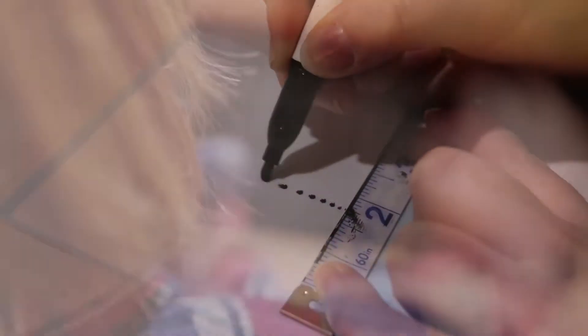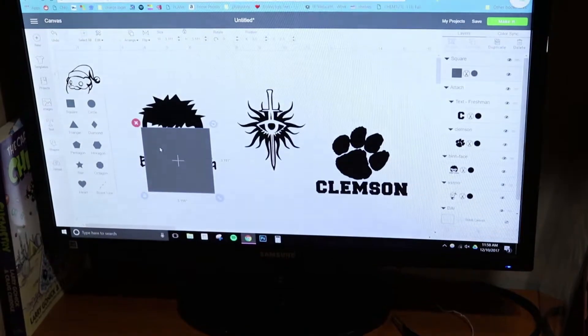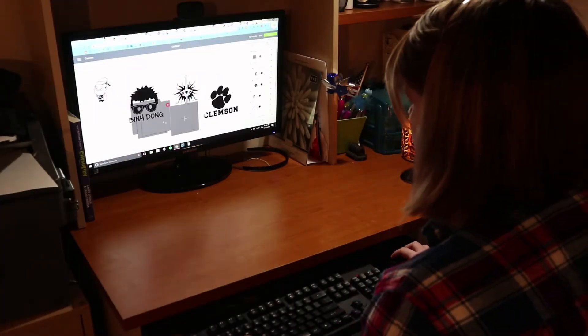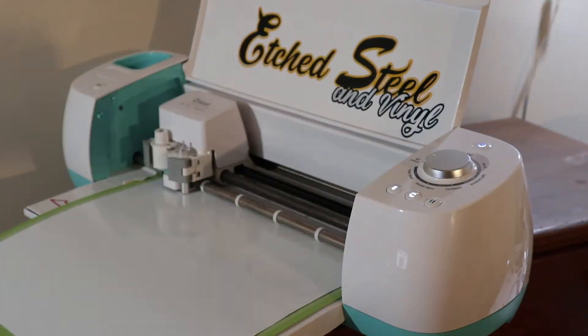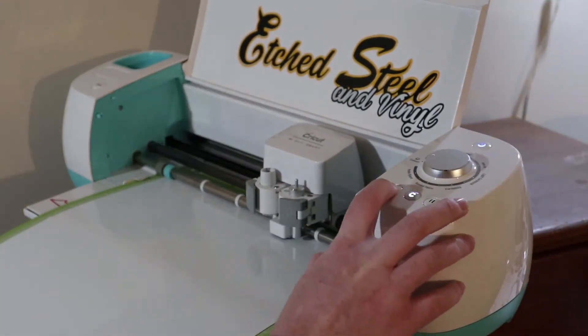Once the order is received and the mock-up art is approved by the client, the process of creating the mug begins. Using stencil cutting software, I drop in the images that will be etched onto the mug and send it to the cutter. After all the stencils have been cut by the machine, I hand-trim them to separate each stencil individually and add transfer tape.